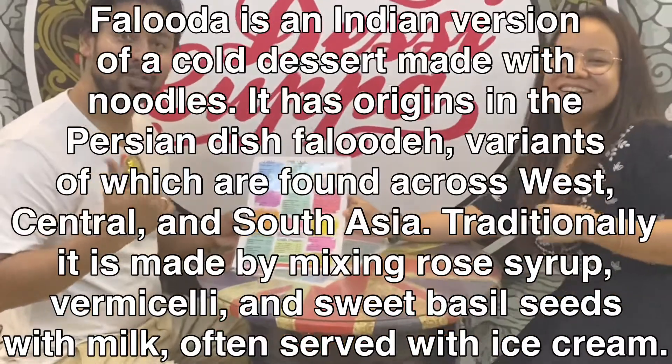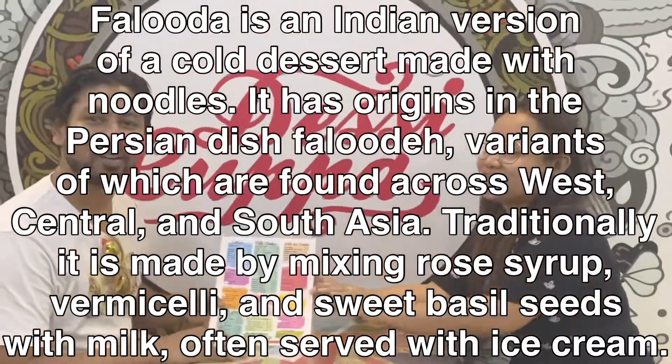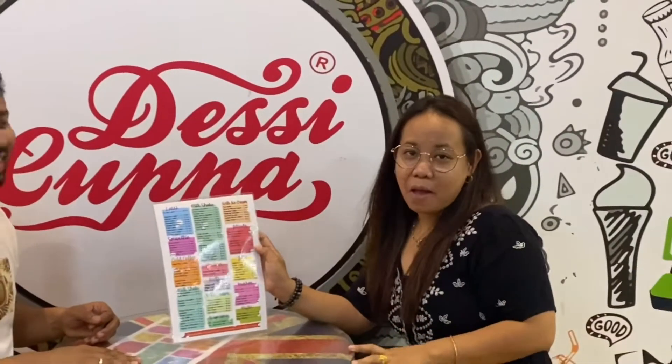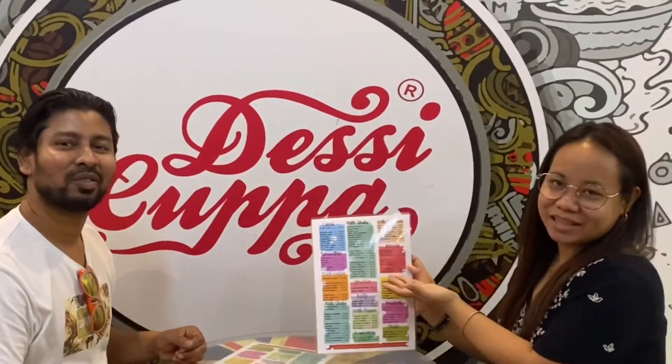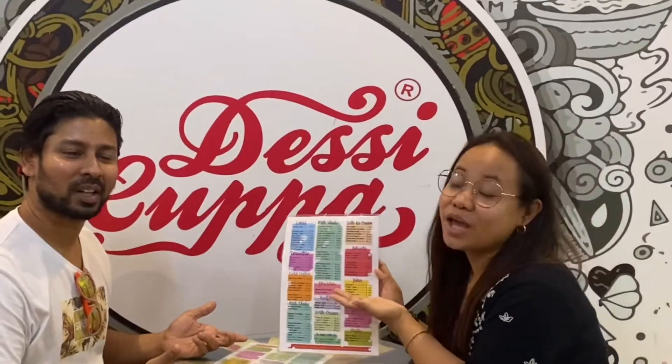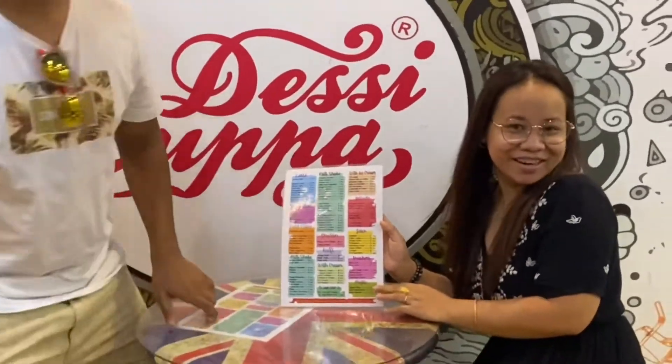So we have to check how the Dubai style Falooda is. We have ordered and are just waiting. Actually this is the first time we came here. It's very hot here in Dubai so we decided to eat Falooda — this is an Indian ice cream. I will show you guys later; you can have a look at the interior.